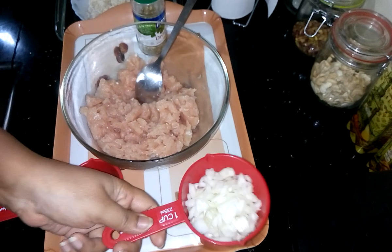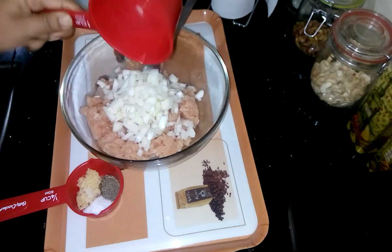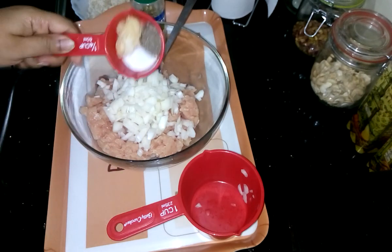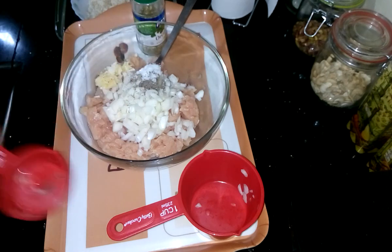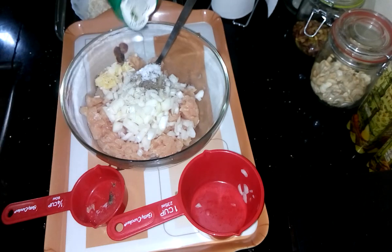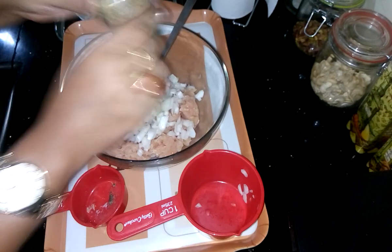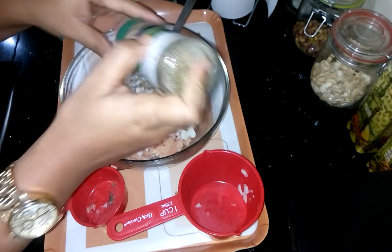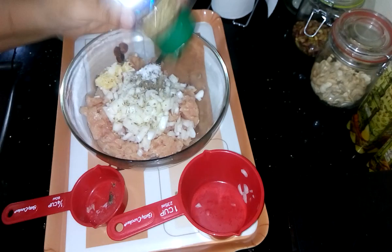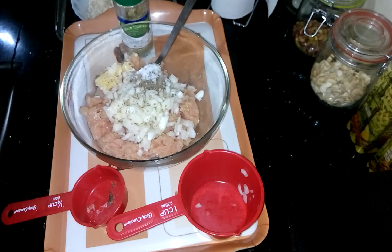First I need to prepare the chicken. I will add all the spices into it — first the onion, then all the spices and oregano. Now mix it in, nice mix.